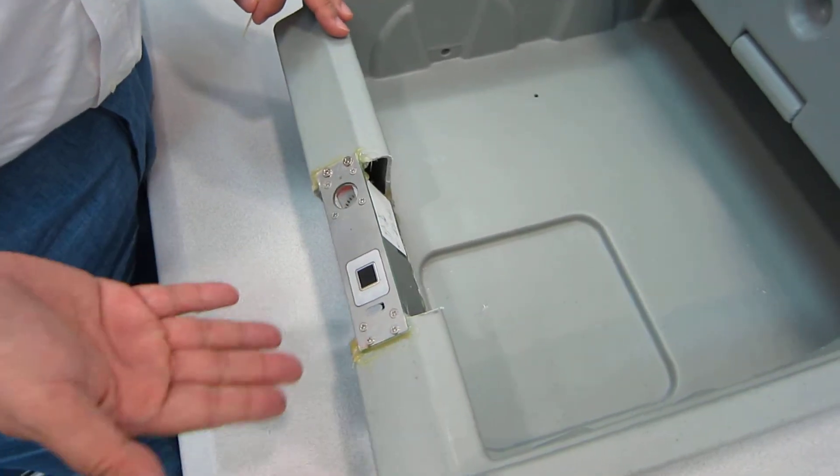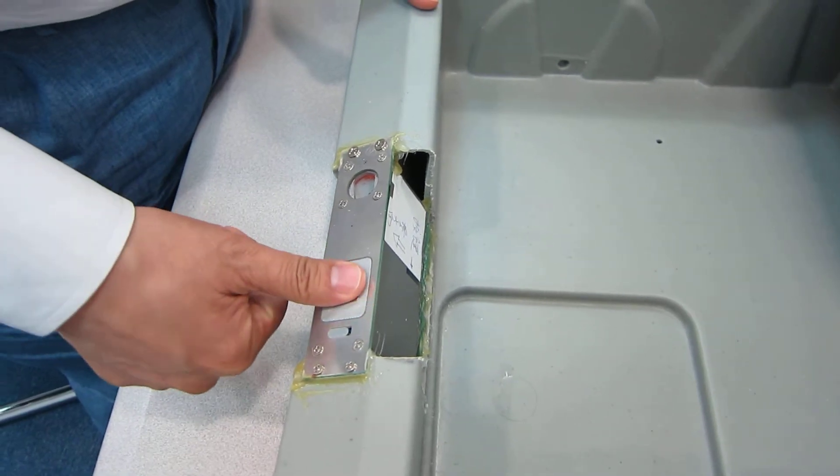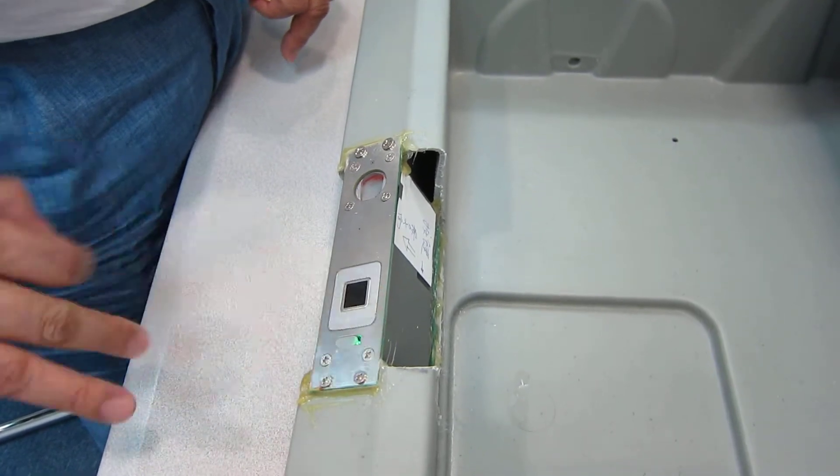Now your unit is not set to any particular fingerprint, so anybody can open or close it. Any finger can activate it.